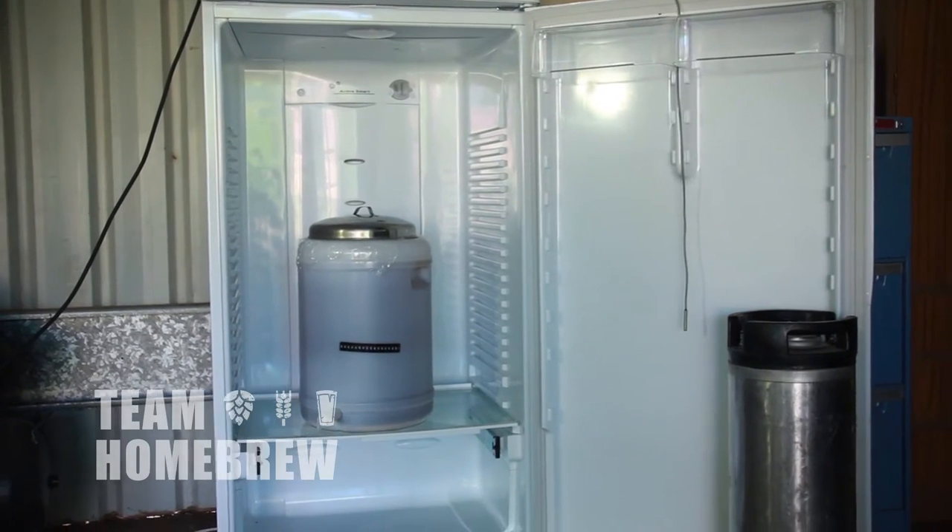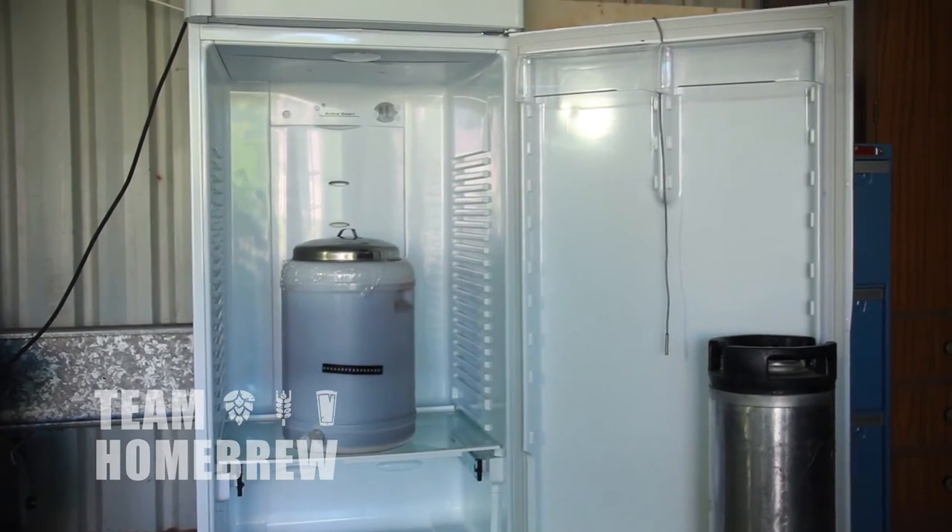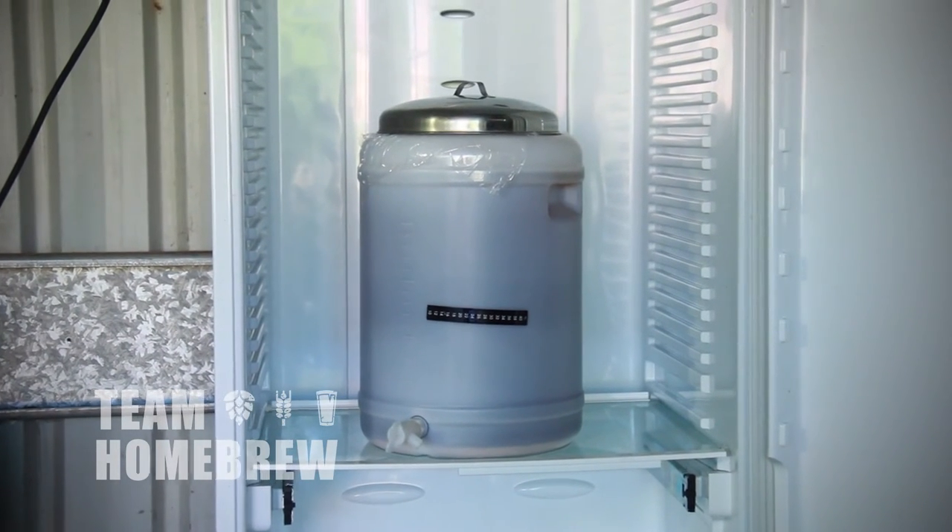I really like this option because I can brew any time of year to make any style of beer. It also means that I can clean and sanitise inside the fridge and maintain a really clean environment for the beer to ferment.